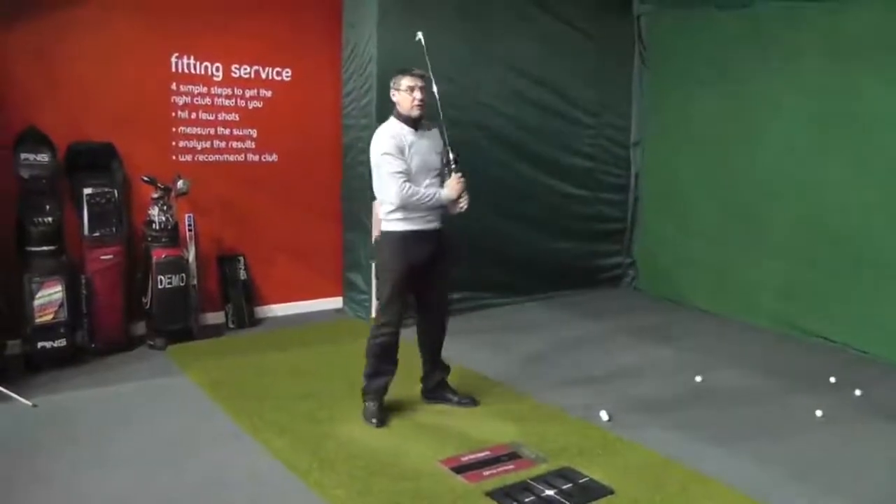I'd recommend coming and getting this done — everybody should do it themselves. It's a great experience and it shows you exactly what sort of club you should be playing with and how much of a difference it can make to your game.